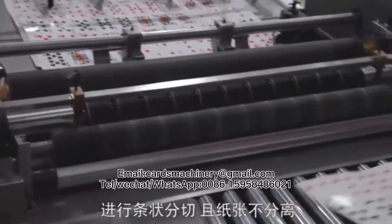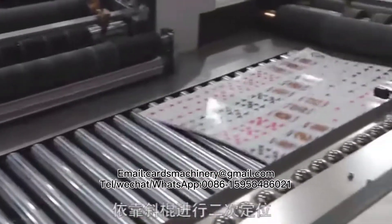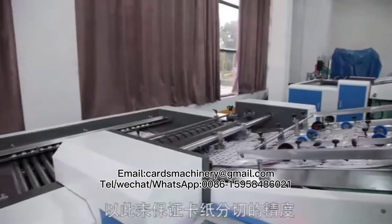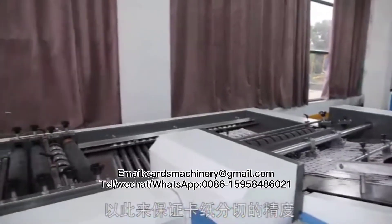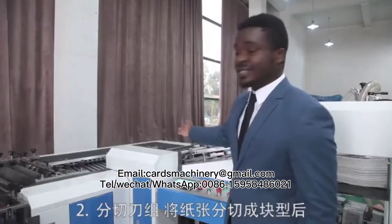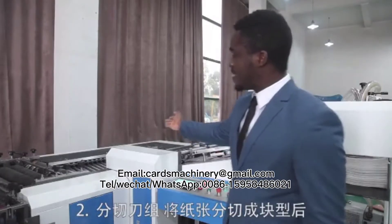The sheets are then sent to the first blade component which cuts the sheets into strips. The already stripped sheet then goes through the overpass component and is directed to the second blade component, which divides the sheets into cards and sends them to the matching system.